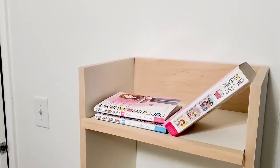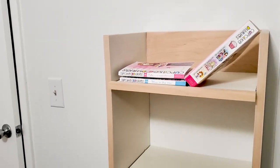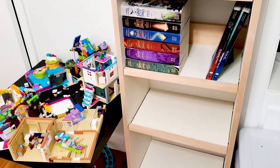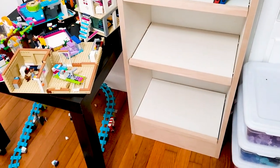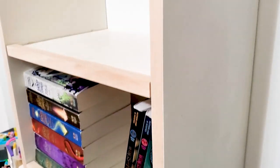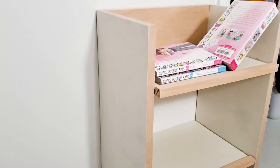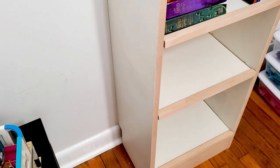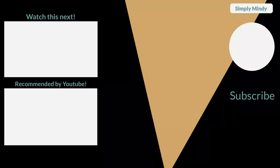This bookshelf is just over four feet tall, perfect for a kid's room, and because it's narrow and shallow it doesn't take up much space at all. I will have all the measurements down in the description box and I do plan on creating build plans for this, so I will update the description when I have those ready. Go ahead and leave any questions in the comments, let me know what you think of this bookshelf, and as always thanks for watching.